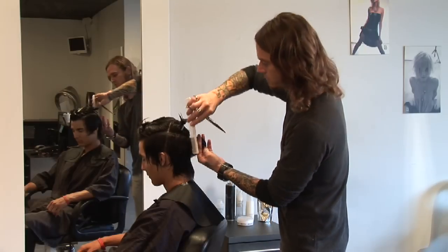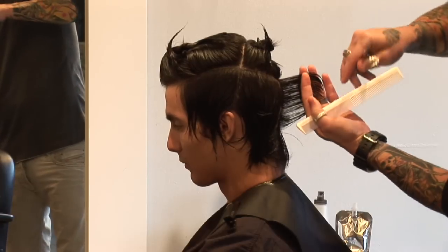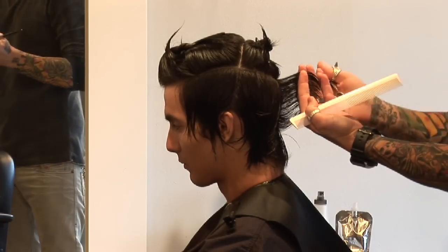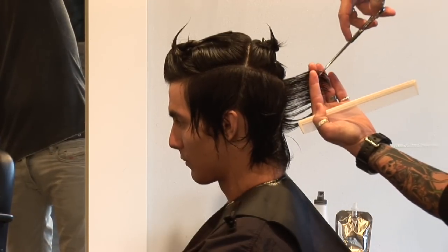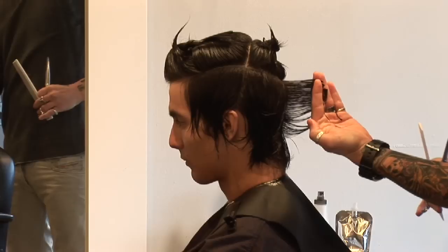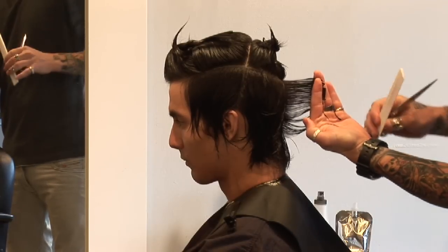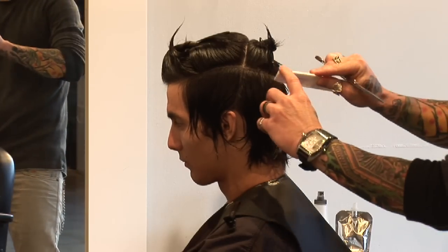That harder line will later go in and soften. Knowing that his hair is a little bit longer, it's going to be pretty important to keep the masculine versus feminine look. Just holding the hair straight out off the head shape at 90 degrees, cutting vertical, we're going to be working with a very square layering technique.